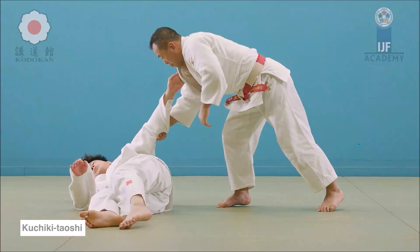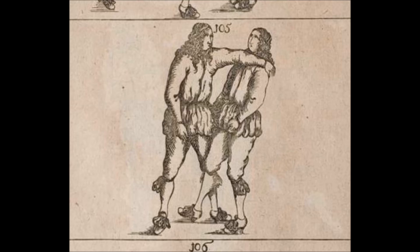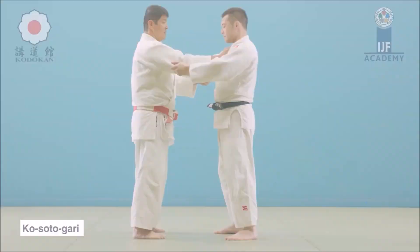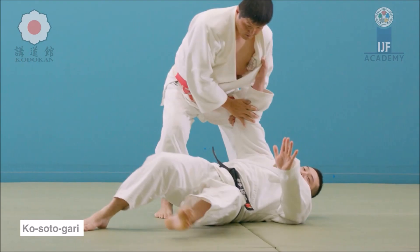The next one is Ko Soto Gari or Ko Soto Gake. You see here he's blocking the leg from the outside while pushing at the upper part of the chest. You can reap away with the leg — that's Gari — or keep it still, which is Gake. Ko Soto Gake is like a minor outer hang, and Ko Soto Gari is a minor outer reap. It's very effective and does not require a lot of energy to perform, so as Funakoshi said, it's a throw for big and small judoka.